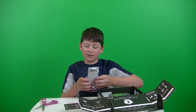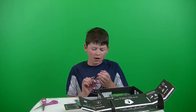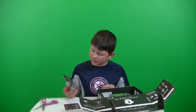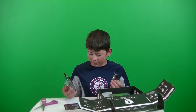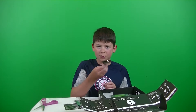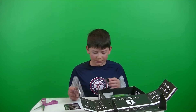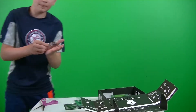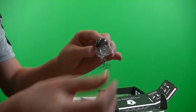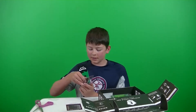The first bait that I see is the Strike Pro Sparrow — retails for $11.96. This is a really nice quality square bill. Its depth is topwater, so it just brushes the surface a little bit. It has a bunch of rattles in it. The color is just a bunch of numbers. Nice bait. And you can see the bill on it.